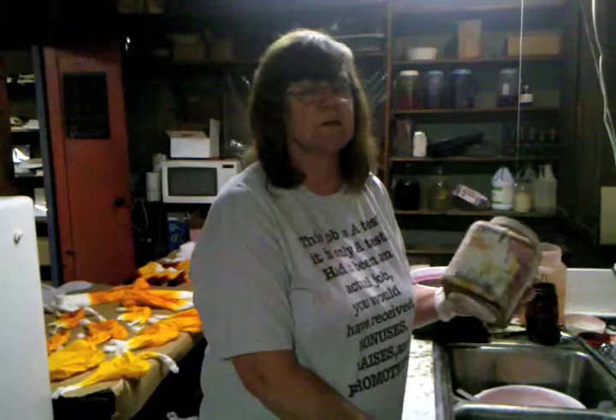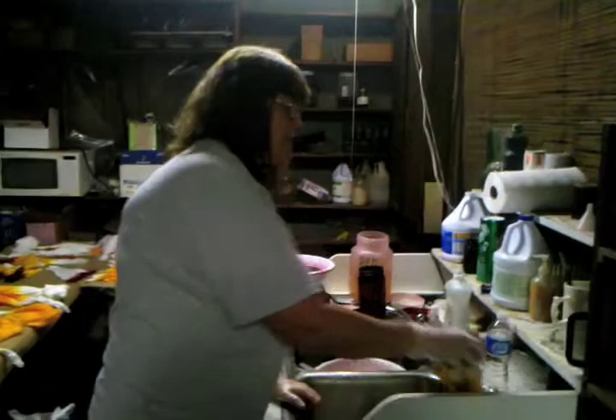I'm the one that does the soak dyeing here at Abbott's Magic. My name is Karen. I'm also the seamstress. We start out with our soaks, our colors. This is the powdered dye that comes in the jar. We have to take it out of here and mix it in the right proportions in order to get the right color combinations to come out.